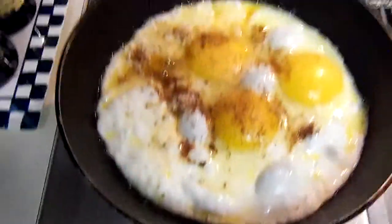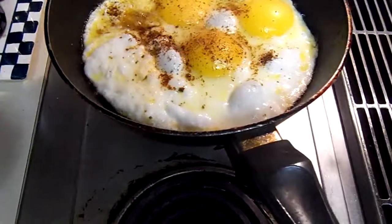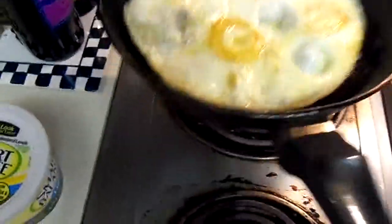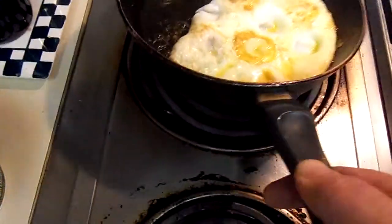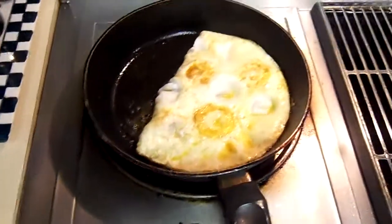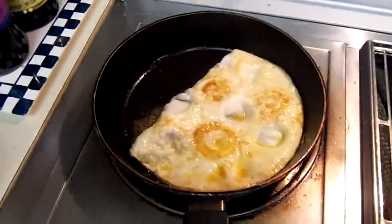Now let's see if we can't flip this over. Who knows, we're going to try it. There we go — that's not too bad. Let it sit on that side. This toast is about done.